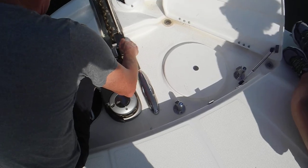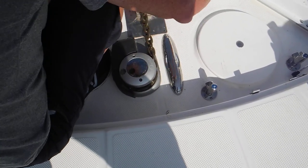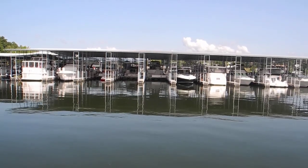Unlike the anchor winch handle that you don't have, because they lost it before they sold you the boat. Okay, it's your turn.